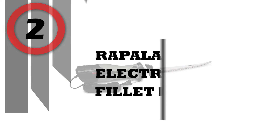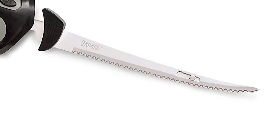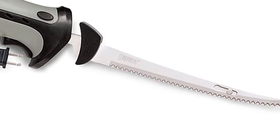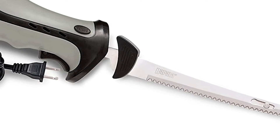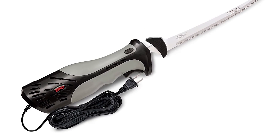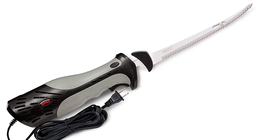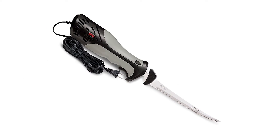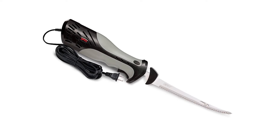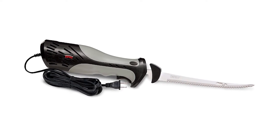Number 2: Rapala Heavy Electric Fish Fillet Knife. The heavy-duty electric fillet knife has twice the blade speed and three times the power of standard electric fillet knives. A dishwasher-safe 7-and-a-half-inch reciprocating style blade is included — the right size for almost all filleting needs. A comfortable, relaxed grip provides fatigue-free filleting, and an 8-foot power cord gives you plenty of reach for working around the fillet table.